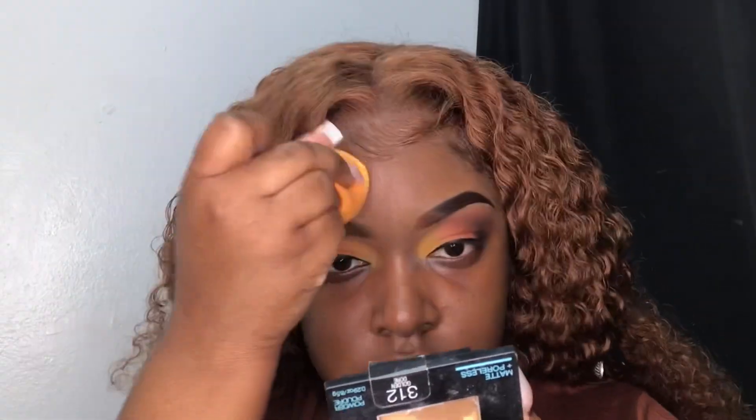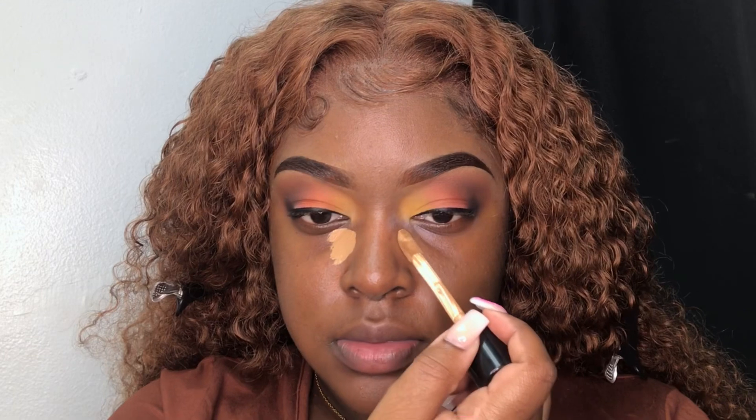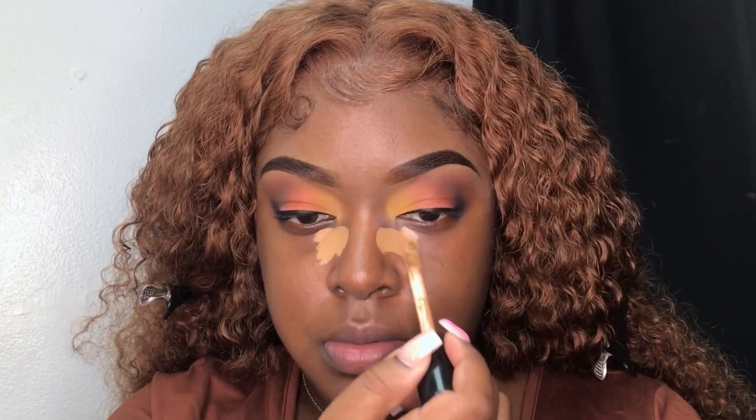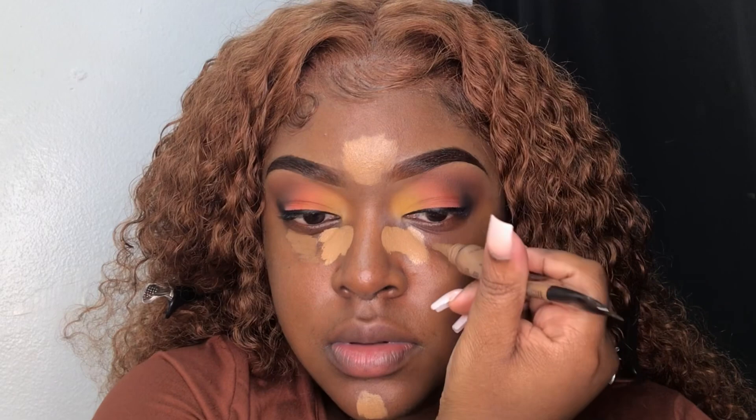Now I'm going in with my foundation — this is the Fit Me Foundation in the shade Nutmeg. I like to focus it on my flaws and then blend it out with my fingers. To highlight my face, I'm going in with my Nika K Concealer in the shade 07. I also take some of my RK by Kiss Concealer in the shade Toast and apply it to my under eyes because it helps everything blend.